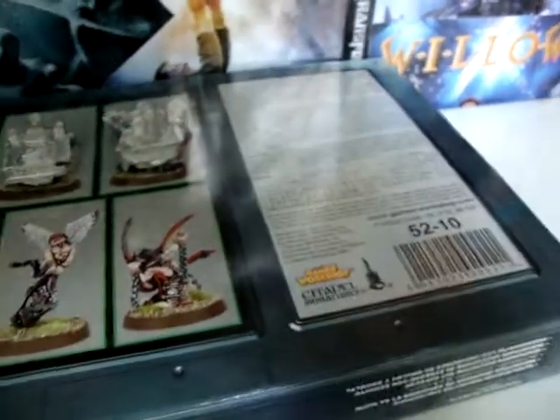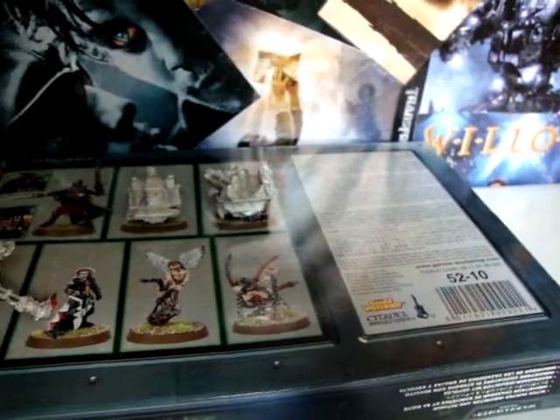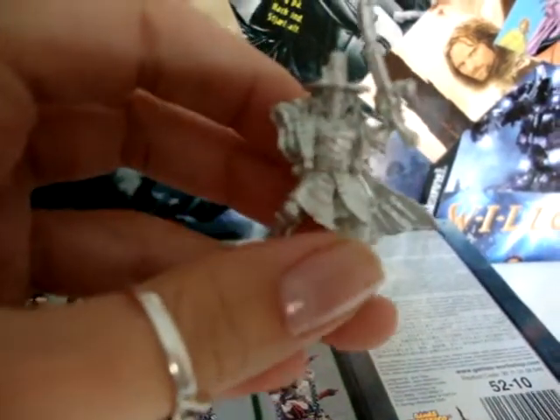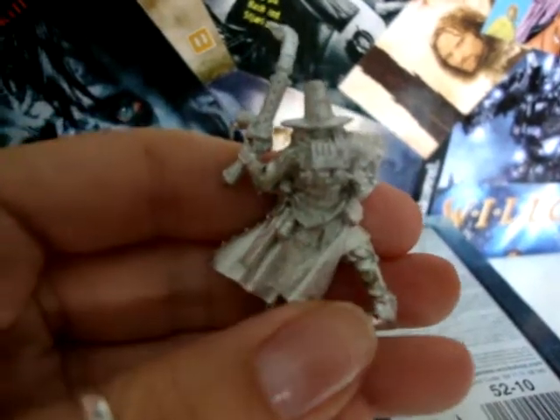It's really pretty — I can't wait to paint it. It's not my favorite out of the seven, but he's up there on top. This is the Witch Hunter. I think this is my favorite out of the set. It's so detailed.